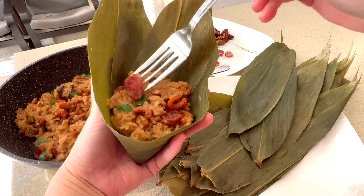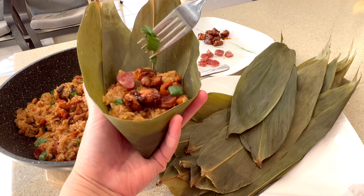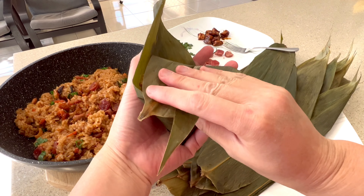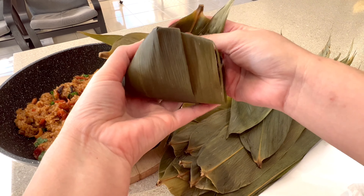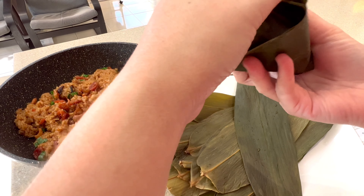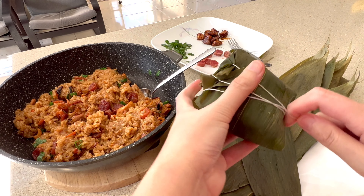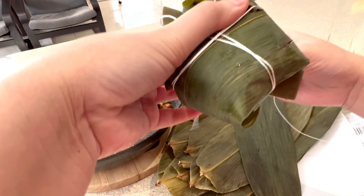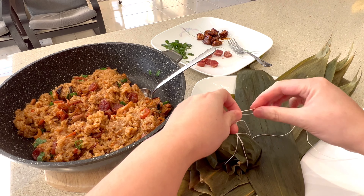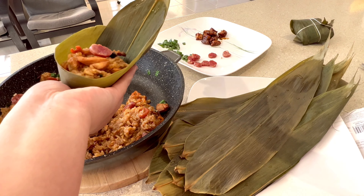After 20 minutes, prepare two tablespoons of minced garlic and slice one chicken thigh into cubes. As soon as the sticky rice is cooked, we will start stir frying the chicken and other ingredients.